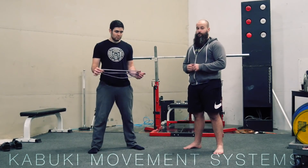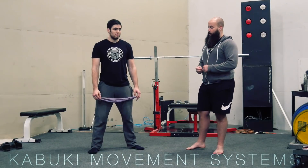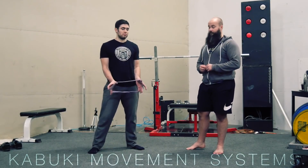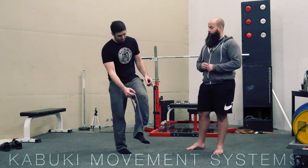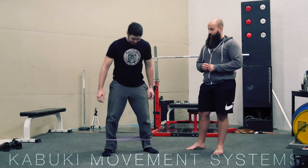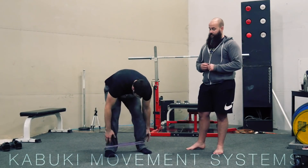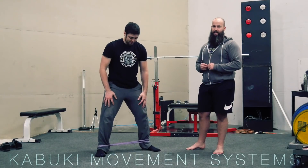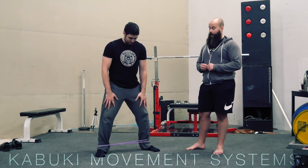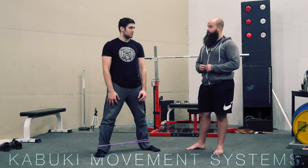This is a drill that you can do for prep work or to really understand that cue better. Brady's going to take a mini band, a very light band, and put it right around his ankles, very low. He's going to widen his stance until that band has no slack, and hold. From this position, we're going to perform some squats.